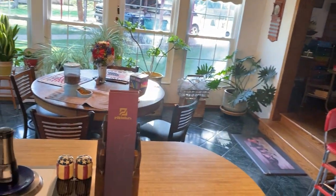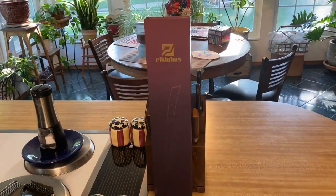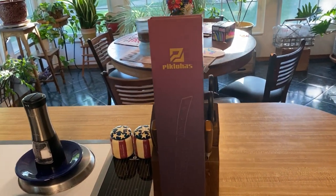Hey everybody, how we doing tonight? It's Russ the Ratty Dog here, just doing a review for you for another great product from Picklojas.